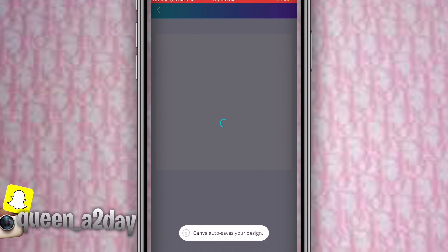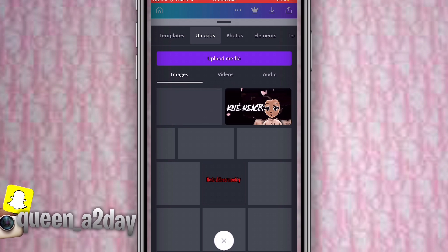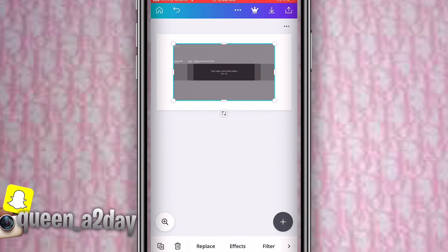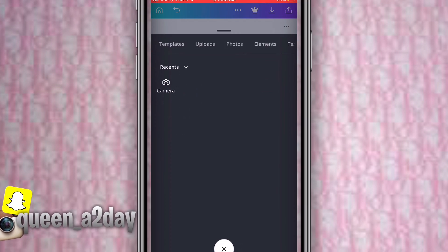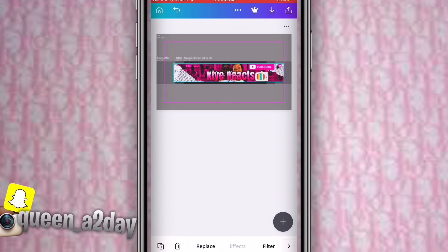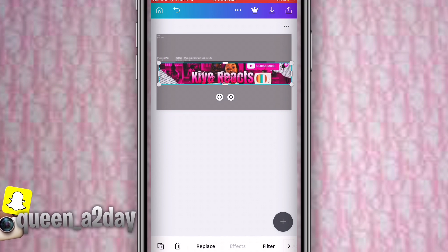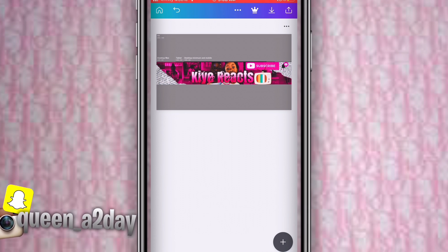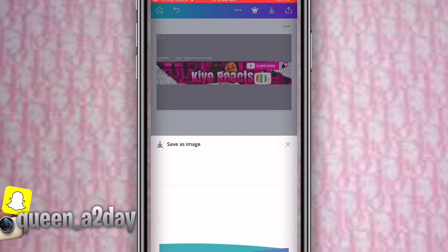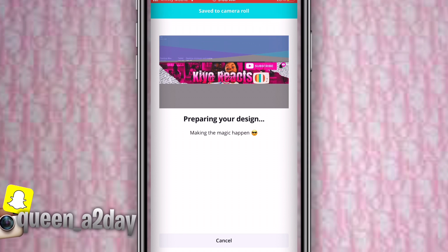Press the blank one — that's where you upload your template. Size the banner so it fits the right dimensions. Then go to your camera roll, upload the banner you made in PixArt, and size it up to the point where YouTube says it fits — not too small or too big. Then save as image.